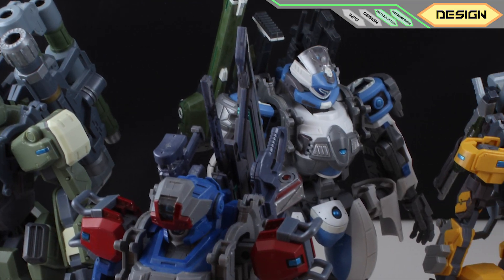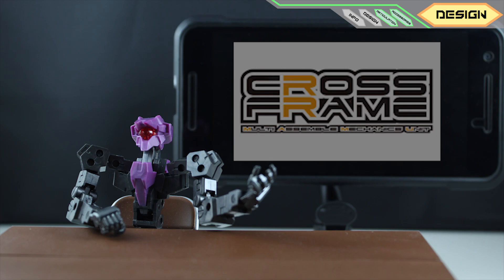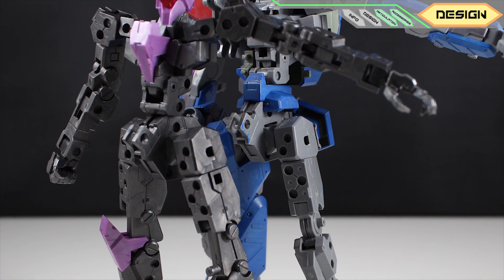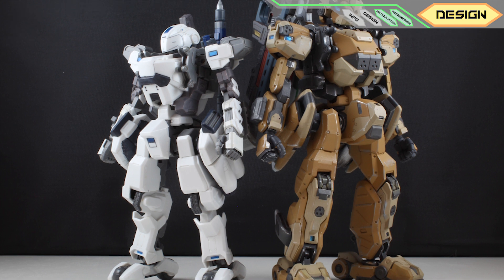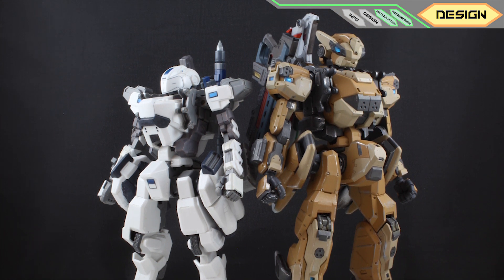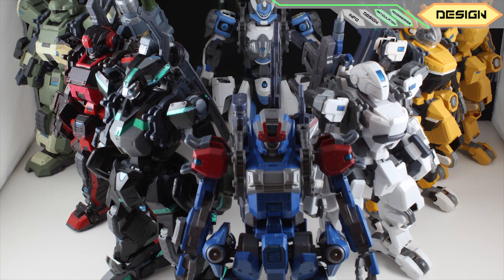There are also several Border Break kits from Kotobukiya under the Cross Frame series, which use the same frames as Frame Arms. They are not as detailed and not as high quality as this one from Alter, but the price range is a lot lower, so they still make a good collection.